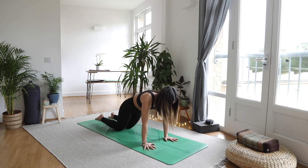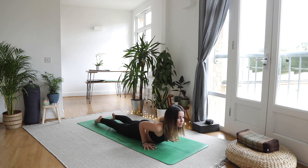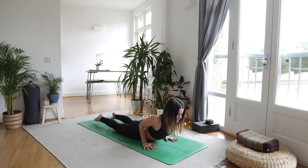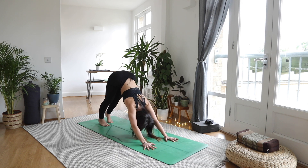Untuck the toes, lower down to the tummy. Inhale, lift the chest, draw the shoulder blades together. As you exhale, take it back to downward facing dog.